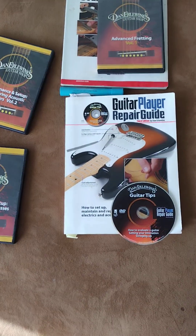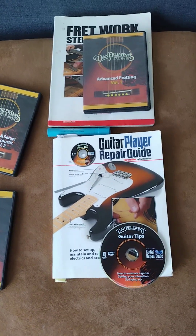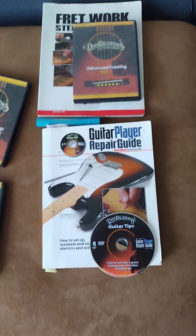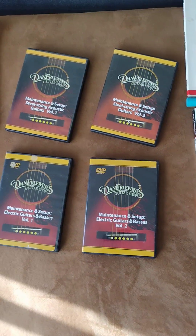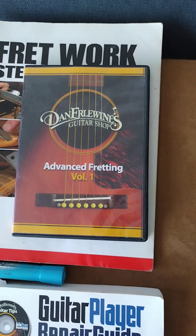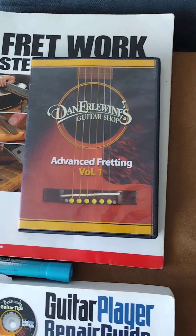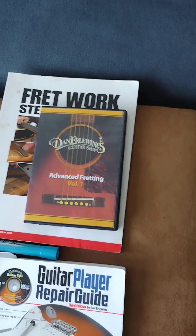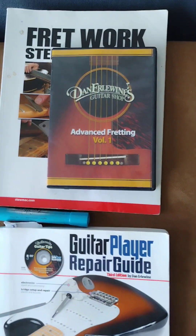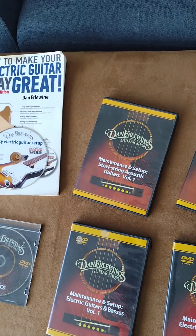Both of these guitars are going to play great no matter what it takes. I'm probably going to have to order a bunch of frets and bridge saddles — blanks — and learn to carve them out. There's also 'Advanced Fretting Volume 2,' which I'll be getting later. Someone told me I don't need more than Volume 1 right now; Volume 2 is for when you want to be more of a surgeon at this, which is where I'm planning to go.